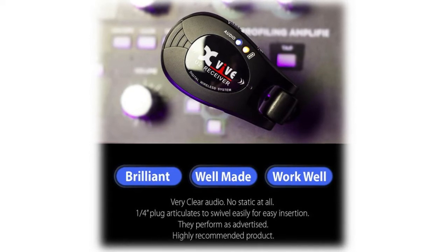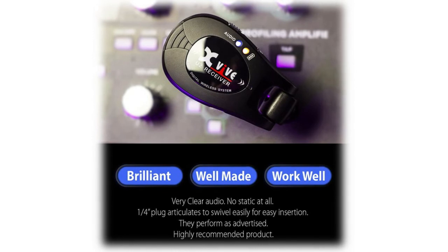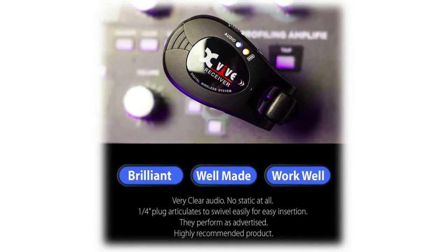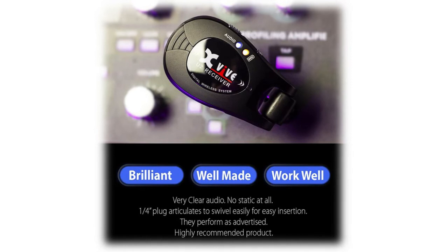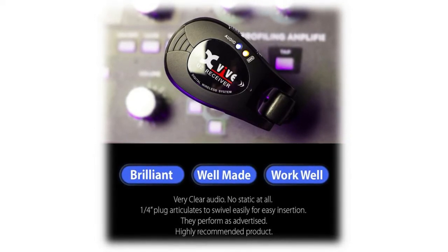Available for most electric guitars, bass, keyboard, electric music instruments, and other musical instruments with pickup. Take it out of your case or pocket, plug it in, turn on the power, long press the signal key to match transmitter and receiver at the same time, and play. That's how simple it is.